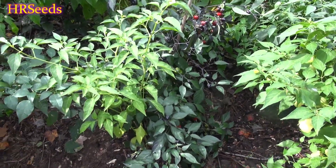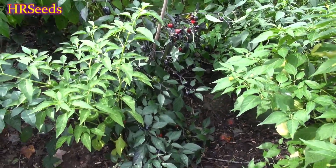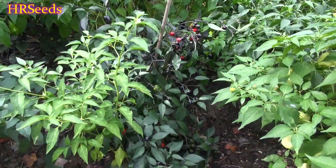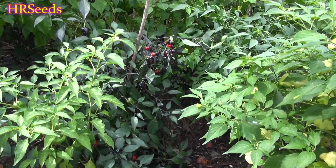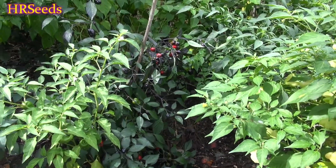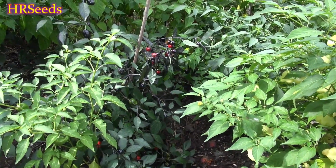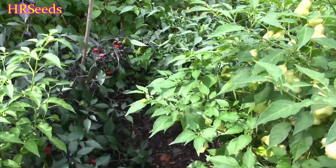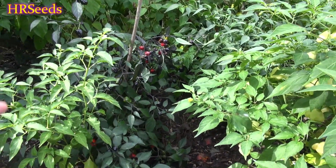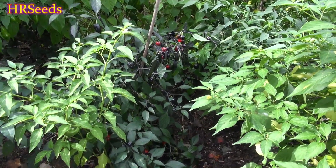We're going to do a pod review on this pepper here, and this is quite a strange one. This is actually called the Black Scorpion pepper — I don't know why they named it that, but that's what it's called. A lot of people are confusing this particular pepper with the Black Scorpion Tongue. I am actually growing the Black Scorpion Tongue, but not this year — you won't see a pod review on it this year. Next year you'll see a pod review on the Black Scorpion Tongue. This is not the Black Scorpion Tongue.